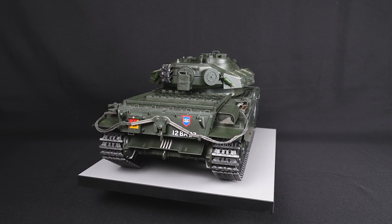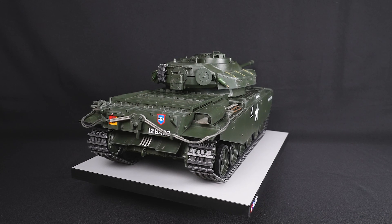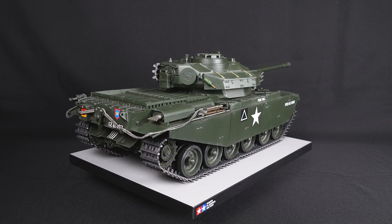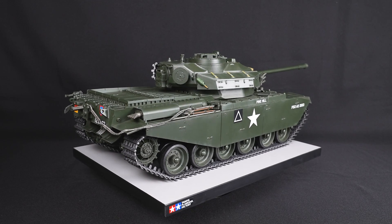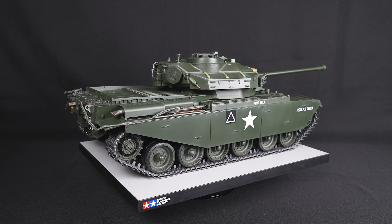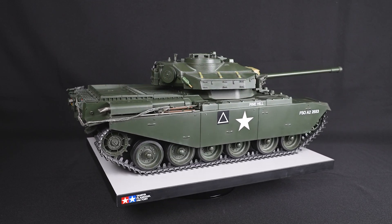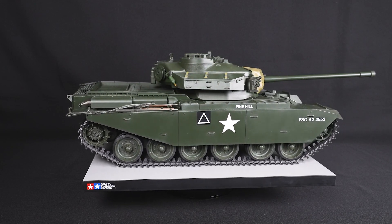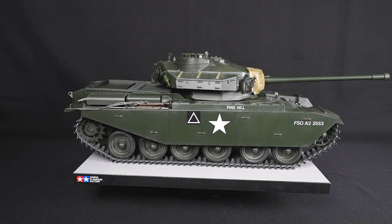The Mark III was perhaps the most polished Centurion variant, equipped with the L66.72 20-pounder long barrel gun. It was also deployed in the Korean War in 1950 and showed off overwhelming strength, which saved the Allied forces from crisis many times.